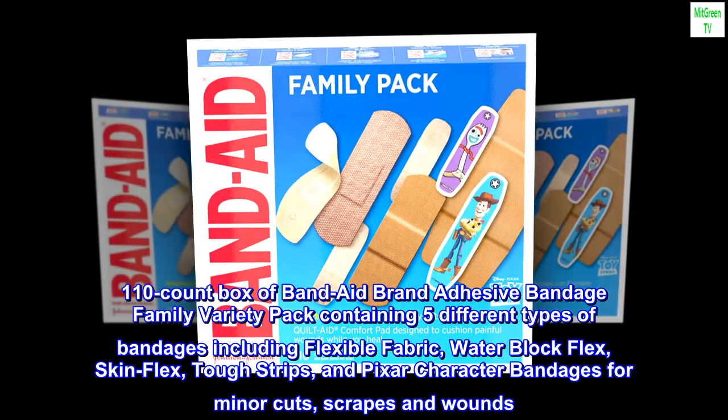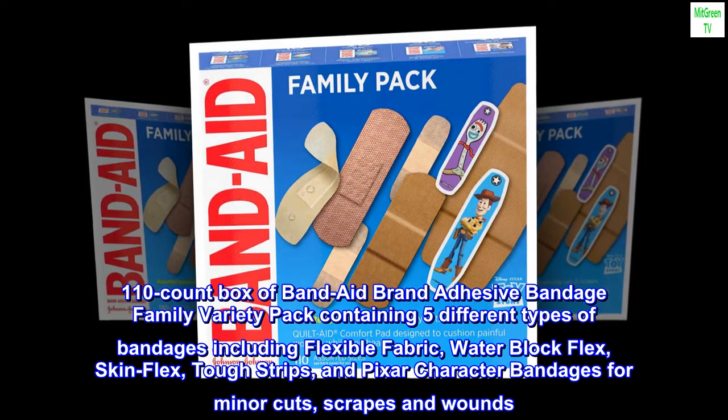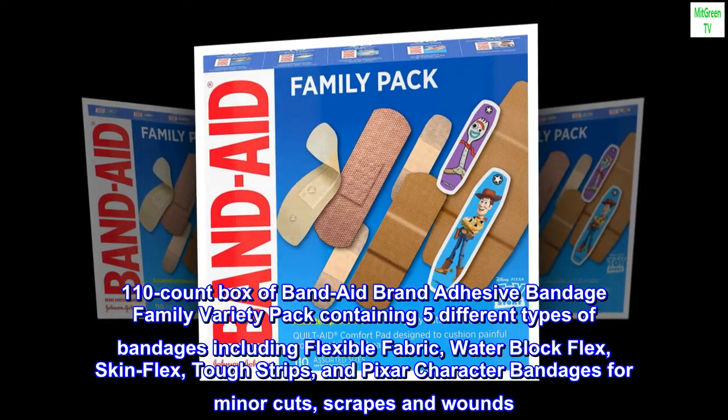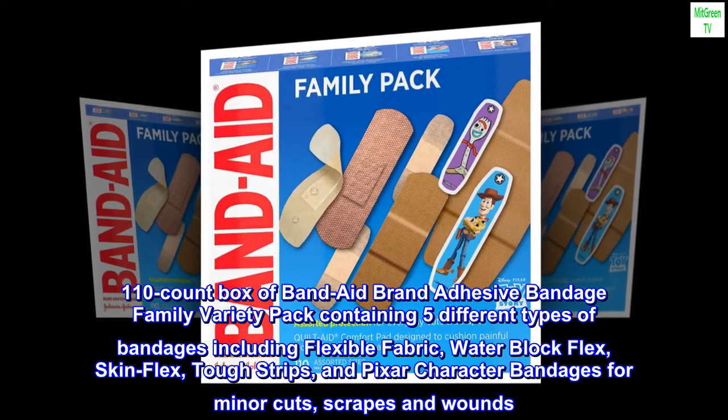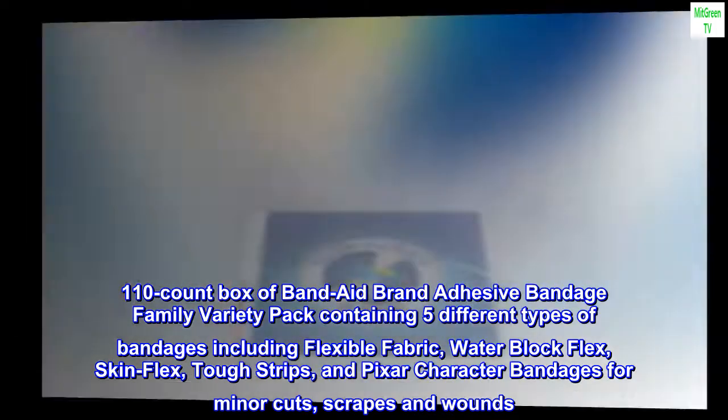110-Count Box of Band-Aid Brand Adhesive Bandage Family Variety Pack containing 5 different types of bandages, including flexible fabric, water block flex, skin flex, tough strips, and Pixar character bandages for minor cuts, scrapes, and wounds.